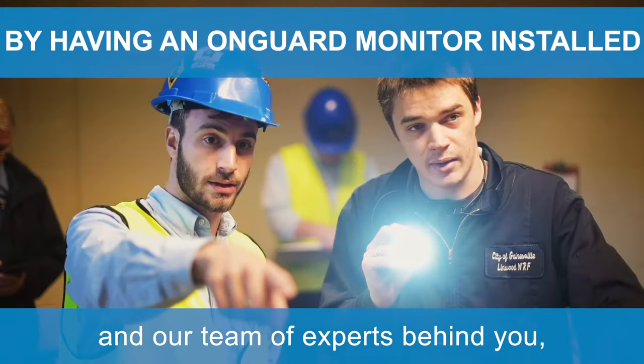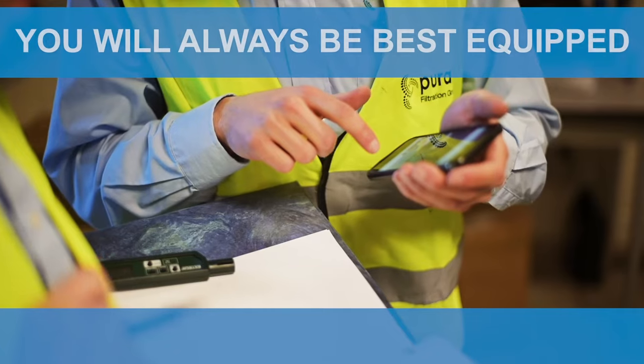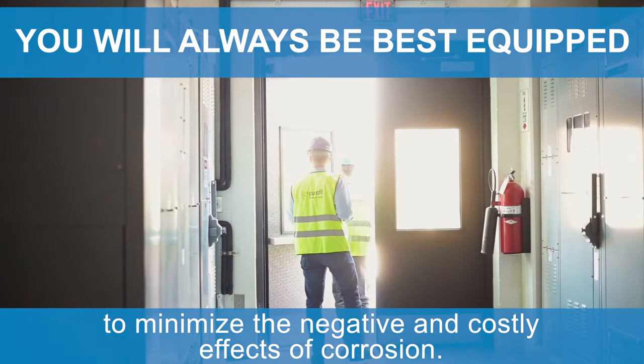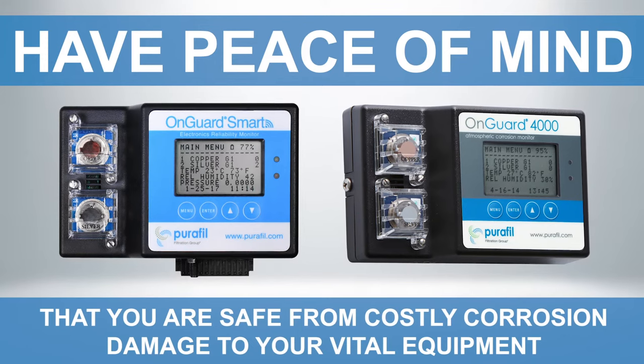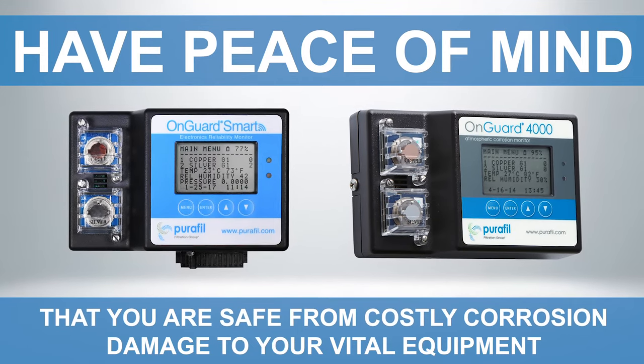By having an OnGuard monitor installed and our team of experts behind you, you will always be best equipped to minimize the negative and costly effects of corrosion. Have up-to-the-minute peace of mind that you are safe from costly corrosion damage to your vital equipment.